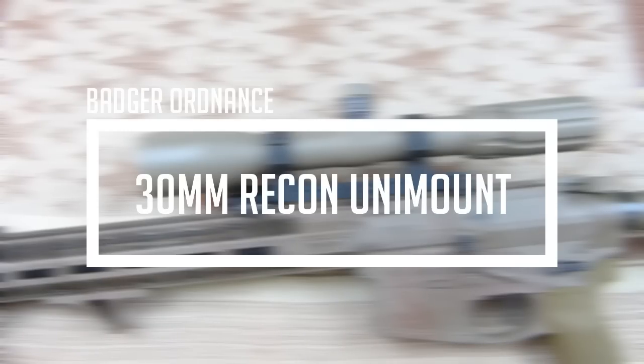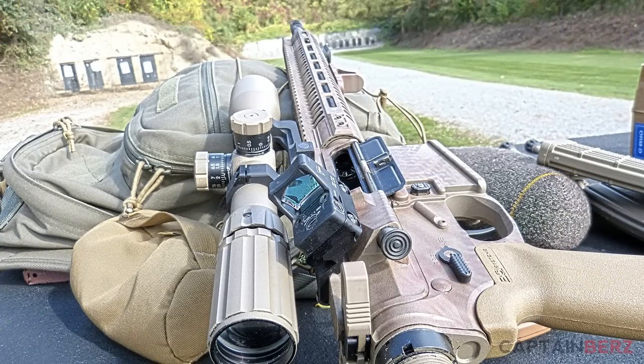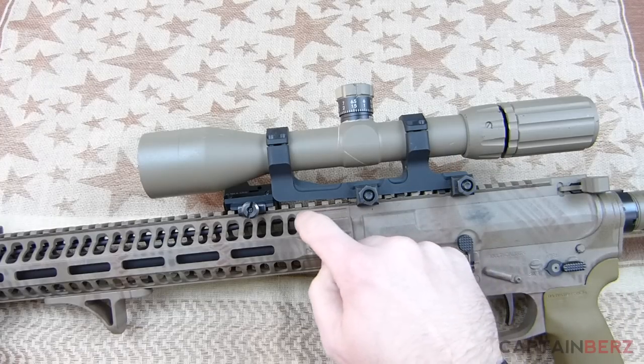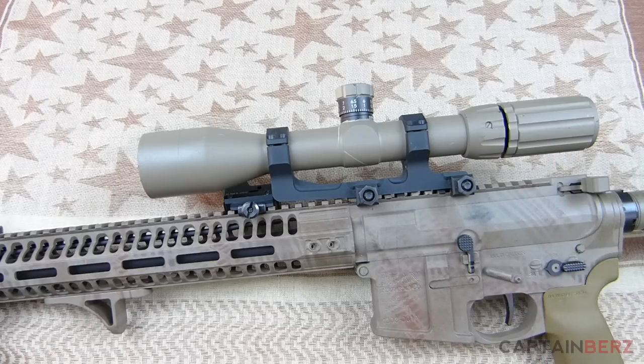What's going on guys, this is Burrs. I want to talk to you today about the Badger Ordnance Recon Uni mount. I would just call it an SPR mount — it has the cantilever out the front so you can put the mount just on the lower receiver, so you're not touching the rail and getting any inaccuracies.